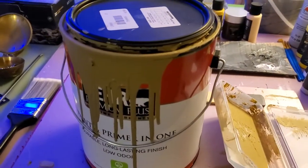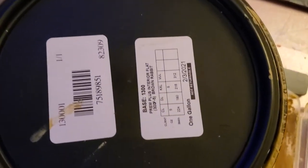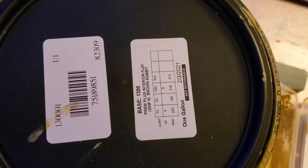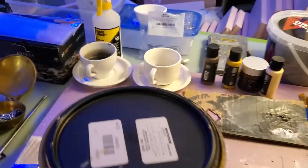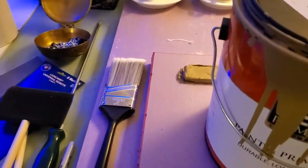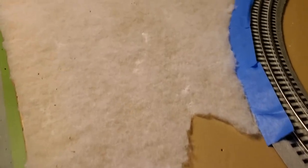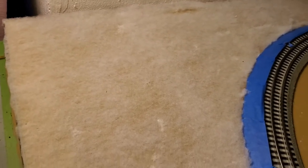The next step is to take latex paint, which I have here — that's the color of it. I just take a brush, and don't use a foam brush. Use a bristle brush because you're going to have to take that latex paint and work it down into the low-loft batting. It's not the fastest thing in the world to paint, but you're just trying to get it covered in latex paint.